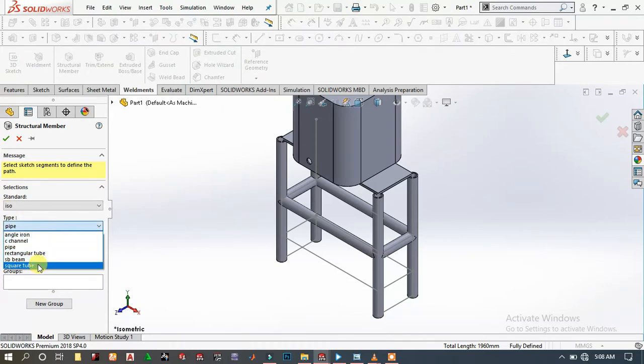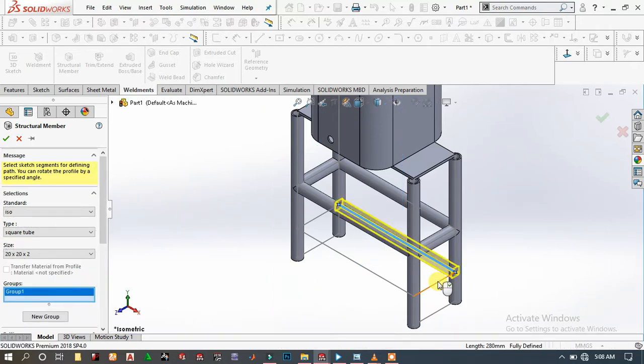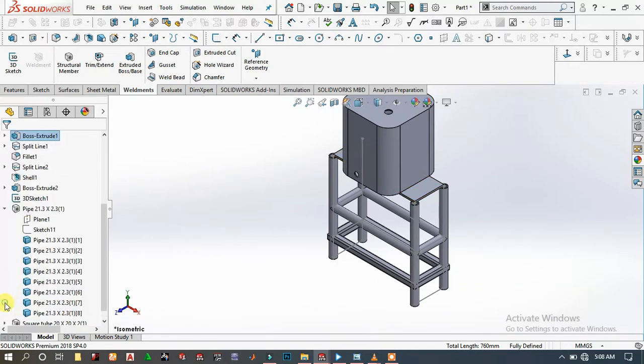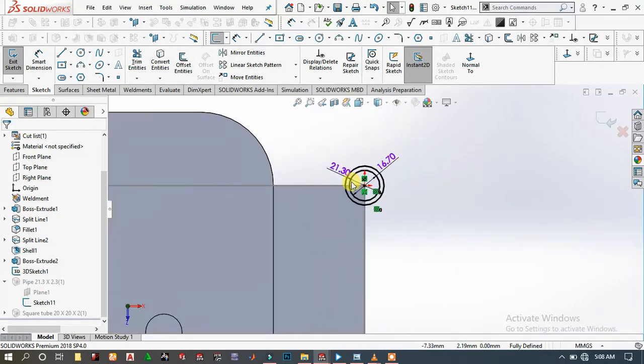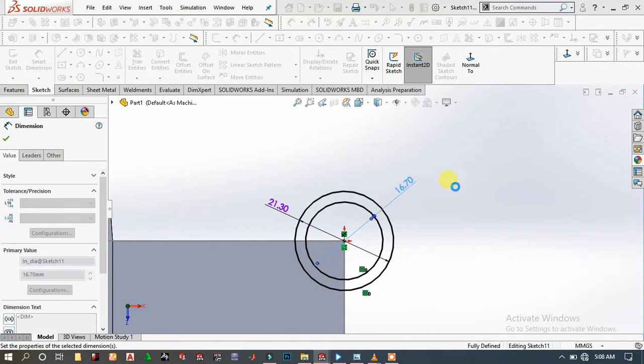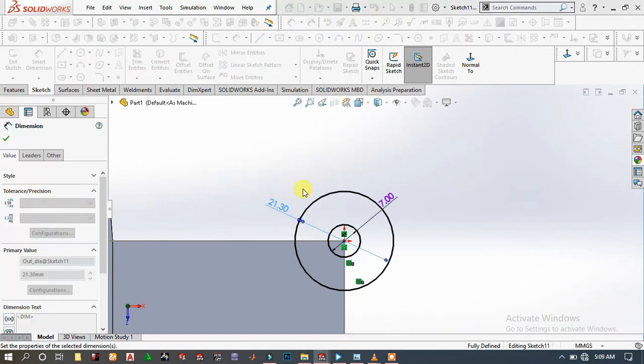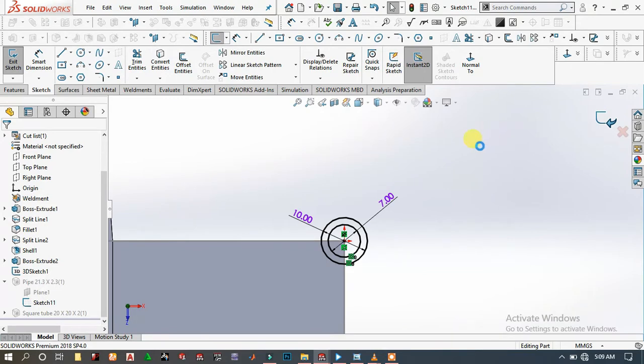Go to Structural Members again and choose Square Tube, the smallest size. Choose New Group and add the square tubes here, then click OK. These structural members are too big, so we will edit them. From this sketch, choose Edit Sketch and set the inner diameter to 7 millimeters and the outer diameter to 10 millimeters, then exit the sketch.